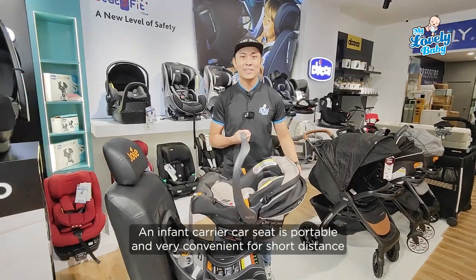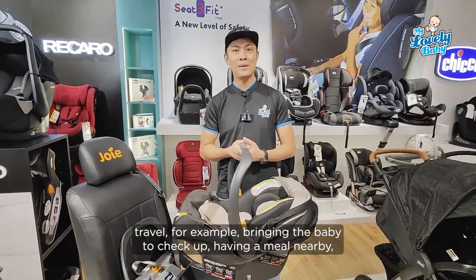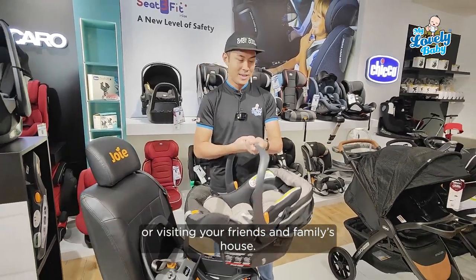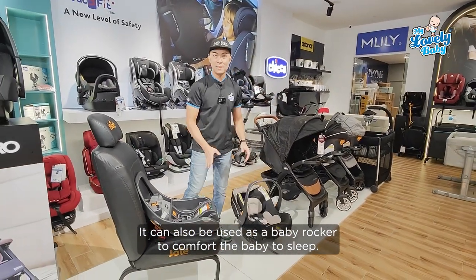Infant carrier car seat is portable and very convenient for short distance traveling. For example, bringing baby to a check-up, having meals nearby, or visiting friends and family. It can also be used as a baby rocker to comfort baby into sleep.